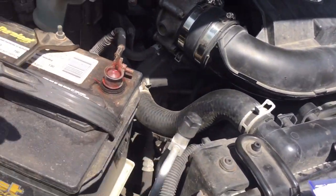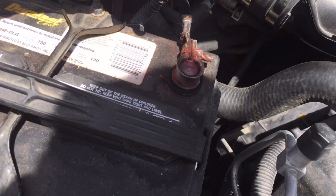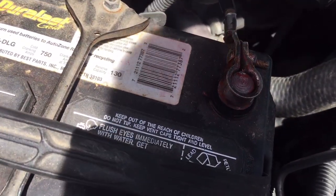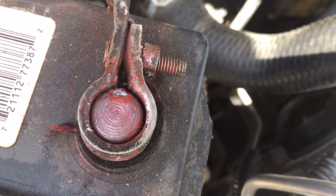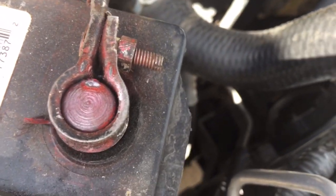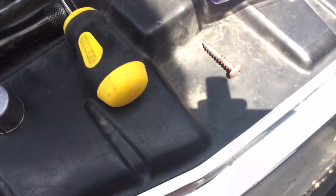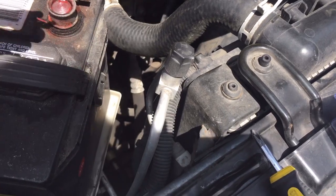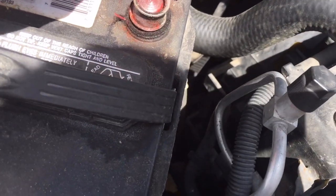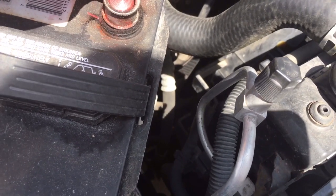A quick temporary fix — which worked for me for six months — is to look at that little gap right there. It's usually the only gap you have. Just get yourself a screw; usually people just have screws lying around the house. I just have this Phillips right here. You just slide it in that hole and then tighten it down.